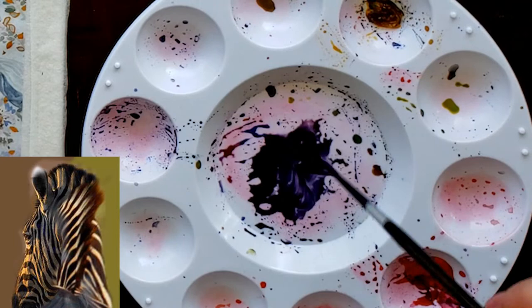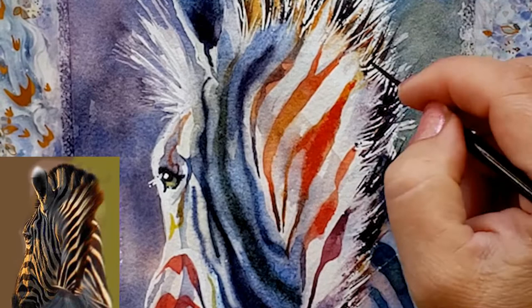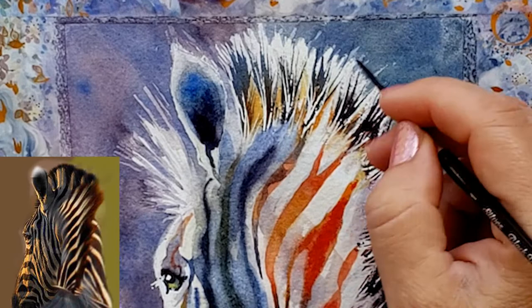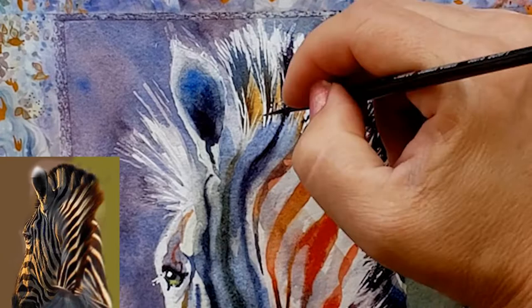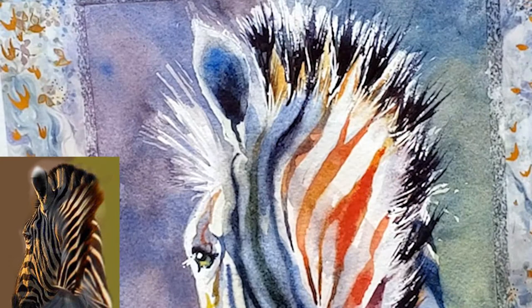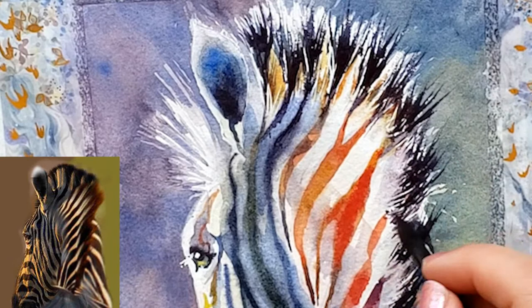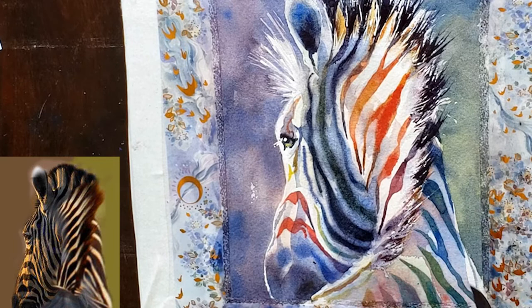Look how those white areas really make this painting sing. I'm making sure to get some really interesting jagged, very dark mane hairs coming out over the background — that adds realism and interest. To get those hairs really detailed, I'm using a size 1 script brush by Silver Black Velvet. If you're committing to watercolor, I highly recommend getting the set of three Silver Black Velvet brushes — an oval, a round, and a script — for $45 on Amazon or Dick Blick.